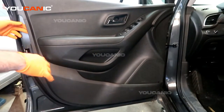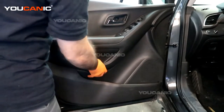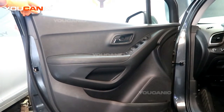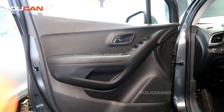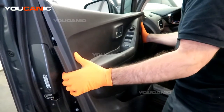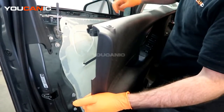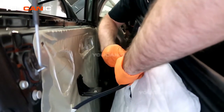We've worked our way around and popped all the push clips that hold the door panel to the door itself. Now, there's the locking mechanism up here — you can lock it to help you get it off. Just know you may want to leave the window open in case you close the door and need to be able to open it. Now that we've got that, we can pull this out and work the door up over the trim molding, and free the handle.